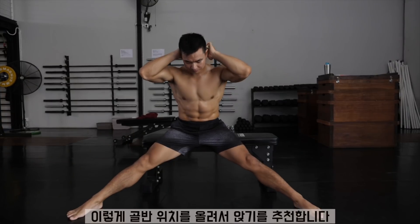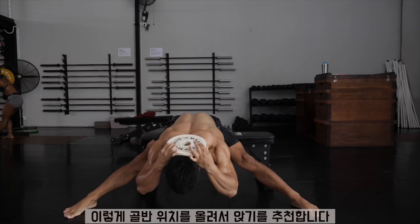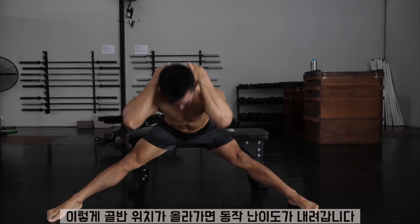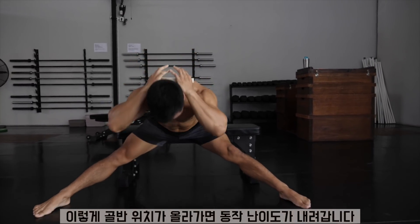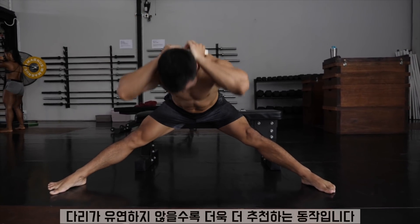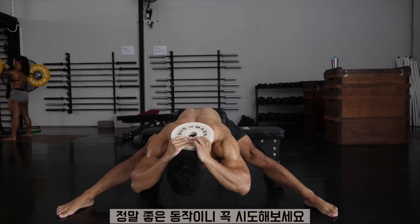And if this is too hard for you, especially if you have tight hamstrings, you can actually make a regression by sitting on a platform. I'm actually sitting on a bench, so having my butt elevated makes this exercise a little bit easier, especially if you're struggling with tight flexibility. Go ahead and give yourself a try — it's definitely a good one.